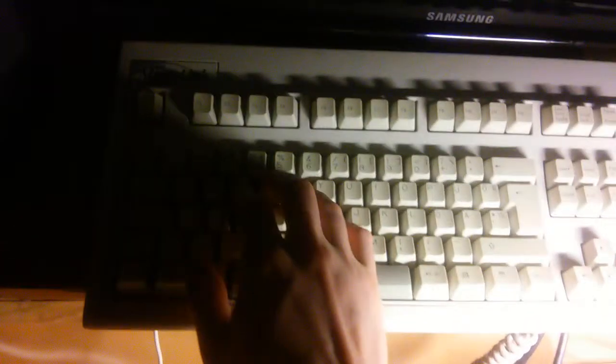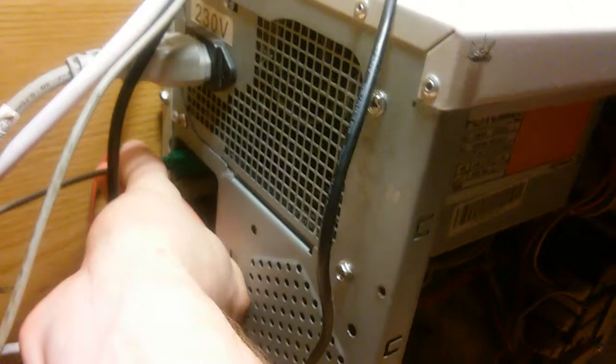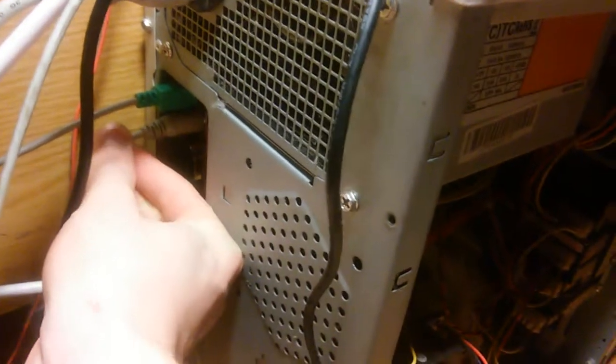Here's a PS2 keyboard and screen. I can write and it's connected here to this computer — it's an old one, but good enough. That's the mouse, and this one's the keyboard.